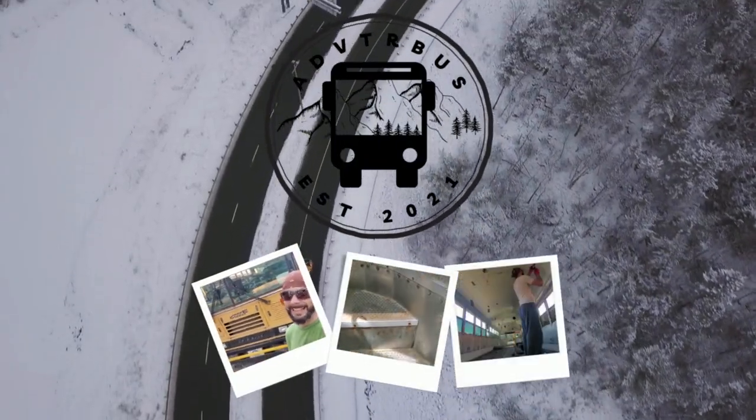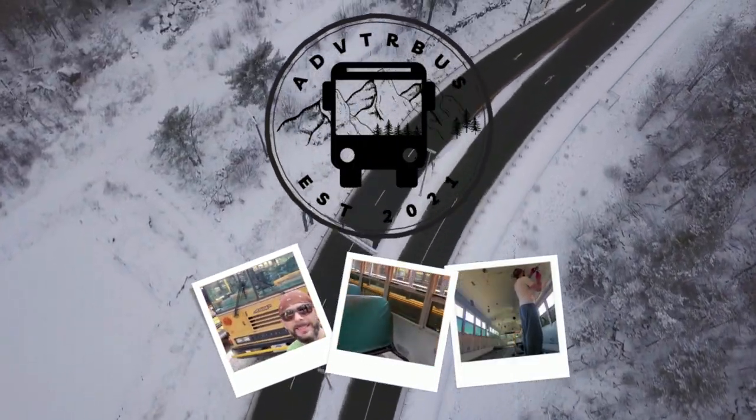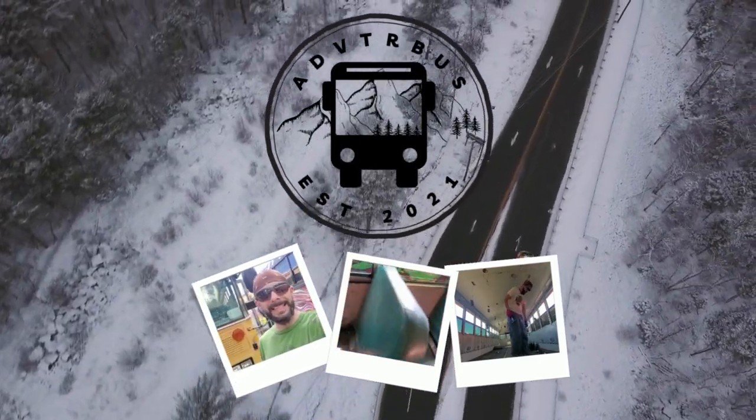Welcome back to the channel and welcome to another bus vlog. Today we are heading a little bit south to pick up a shower pan for the bus. I'm going to build the shower around the size of this pan, so hopefully that works out. After we pick that up, we're going to head to an RV supply place. They won't give me any sizes on the phone for any of the tanks, so you basically have to come out and look.